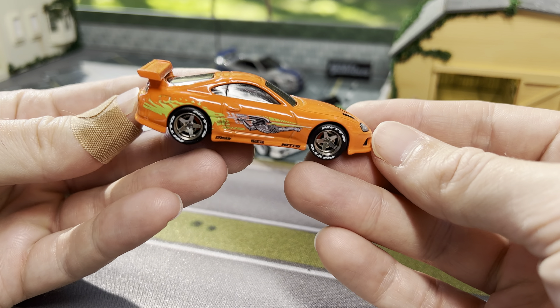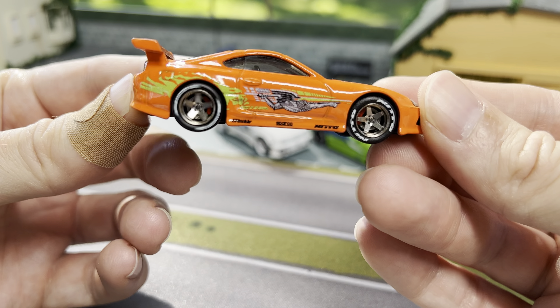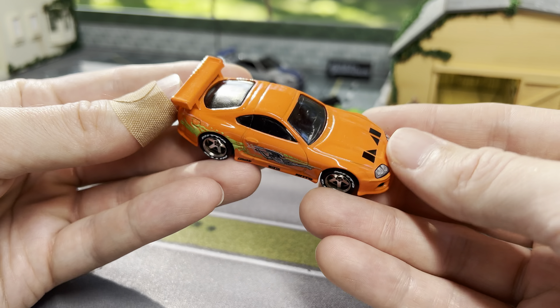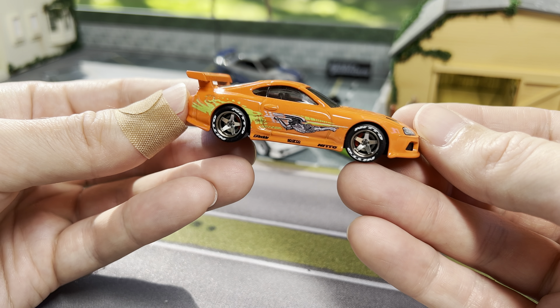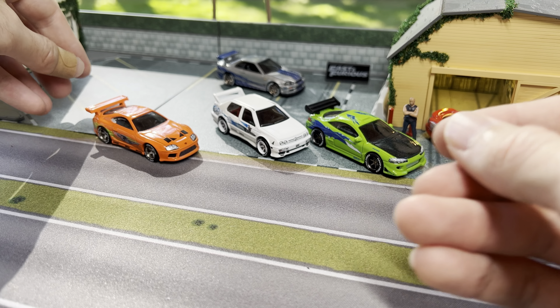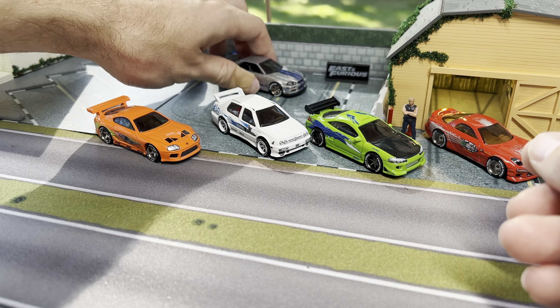As I showed before, these cars roll extremely well — it's actually hard to set them up on my diorama if it's not perfectly flat because they just start rolling off the table. I am super happy with how the Supra turned out, and glad we got another premium version that's not a peach color — it's actually more of the bright orange like in the movie. Last but certainly not least...